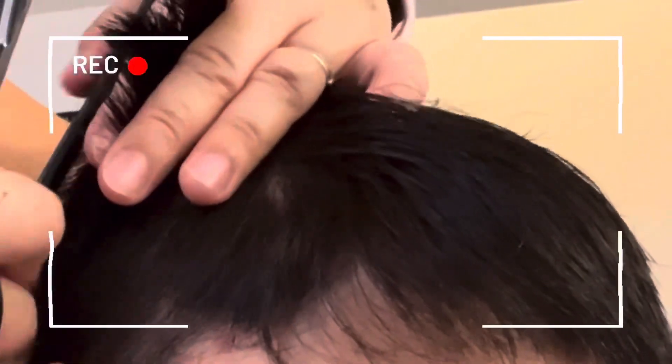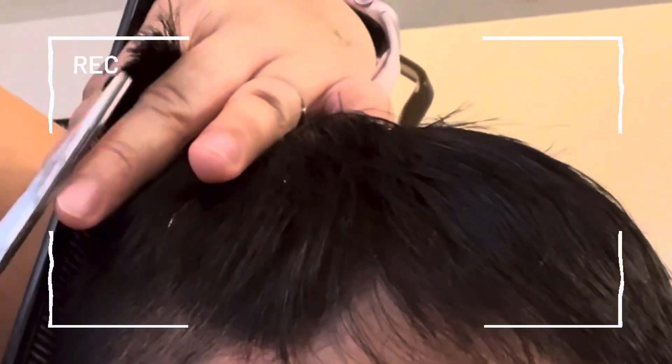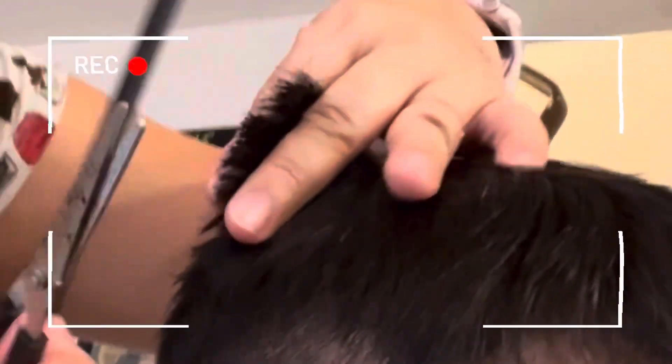Trying to blend everything in, because I already trimmed the top of the hair. So I am blending the side and the top together now, and I am using the scissors. I think I am better with scissors, because with razors I am still kind of learning how to use it.